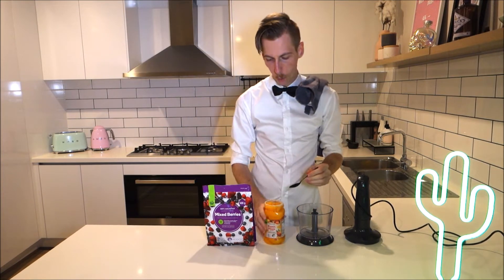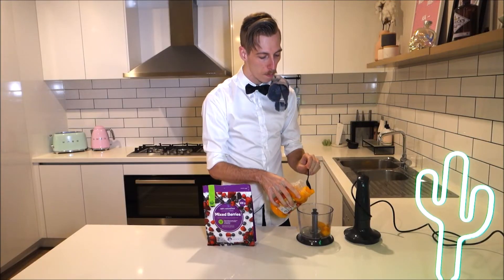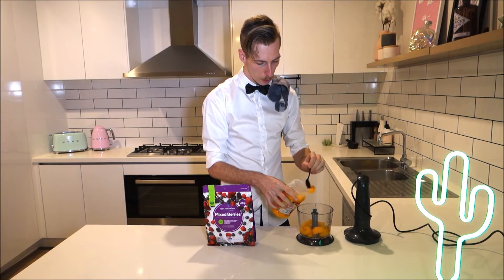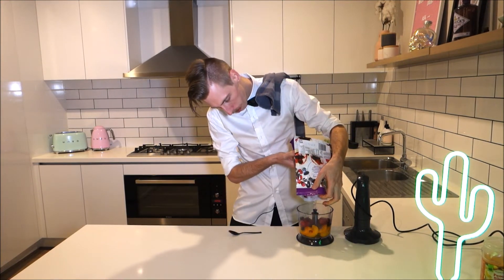Make a berry and peach puree. Do that simply by getting a blender. Get your peaches — peaches for free, millions of peaches! Once you've got your peaches, open up your mixed berries and put them in with the peaches. And now we blend. As you can see, we've got a very nice peach and berry puree to go into our margarita.